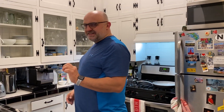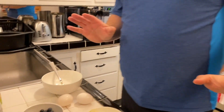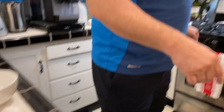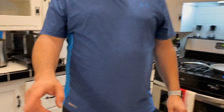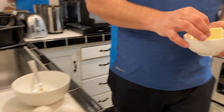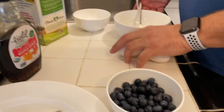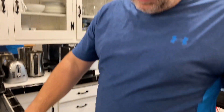Hello everybody, today I'm going to show you how to make this beautiful omelette. Let's take a look at the ingredients — very simple, nice and fluffy omelette. We got some butter, I'm going to turn on the heat on this stove. We got butter, blueberries, eggs, and the secret ingredient: half and half.